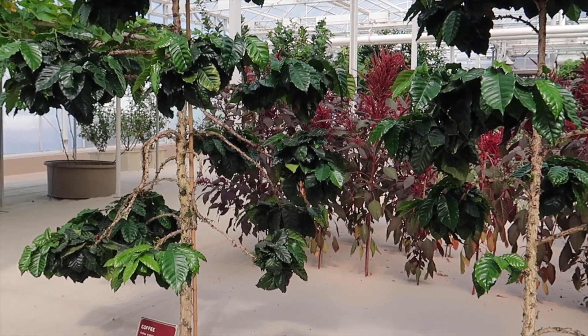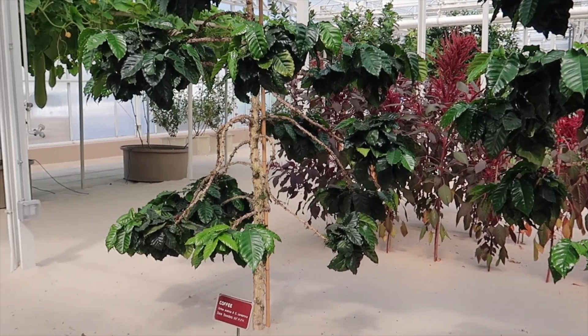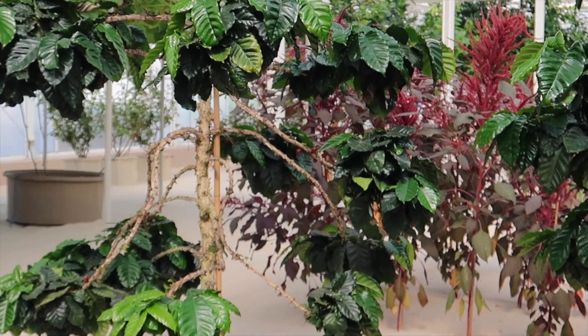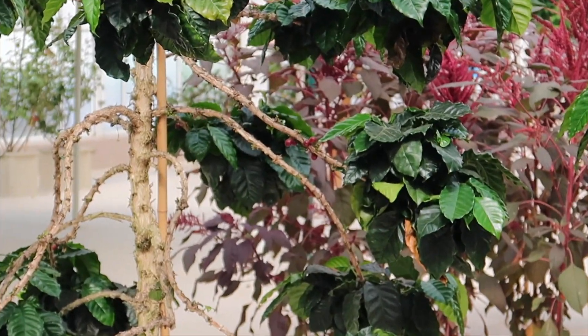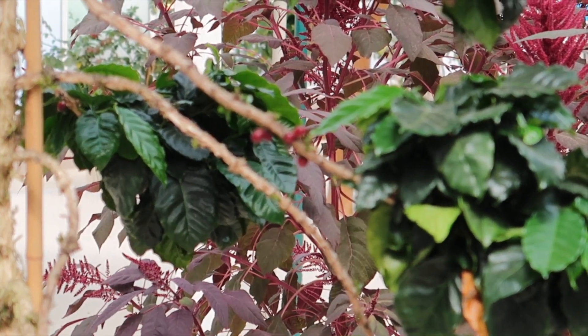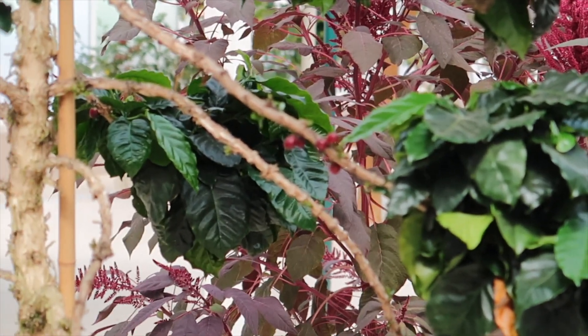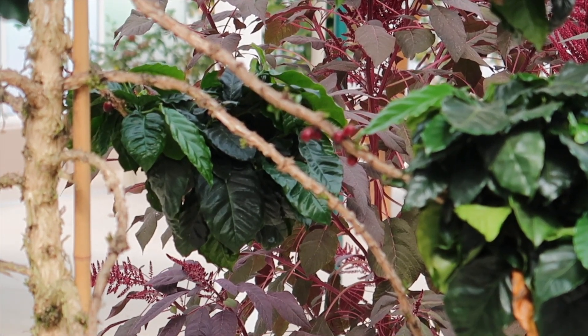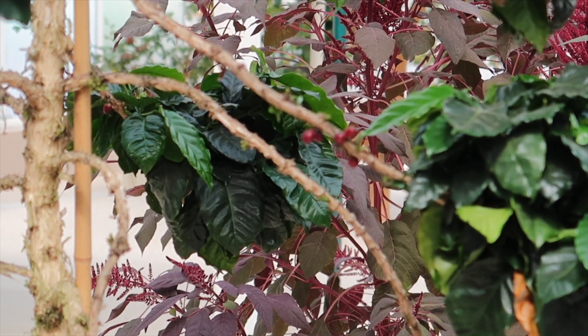The red berries on the coffee plant are called cherries. Inside of each cherry there are two coffee beans. Once they get harvested when they're red, they get processed in different ways to become the coffee that we drink every morning. It takes about 70 coffee beans to make one cup of coffee, so 35 of those little red cherries will get you that one cup of coffee — quite a bit if you're a coffee drinker.